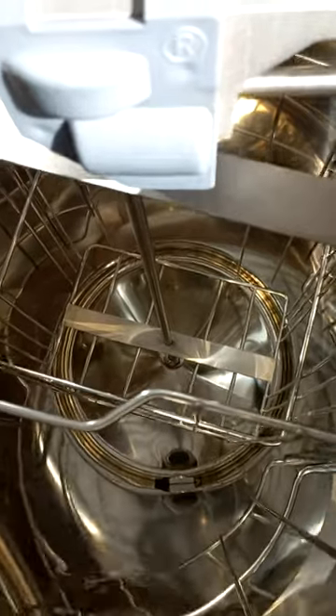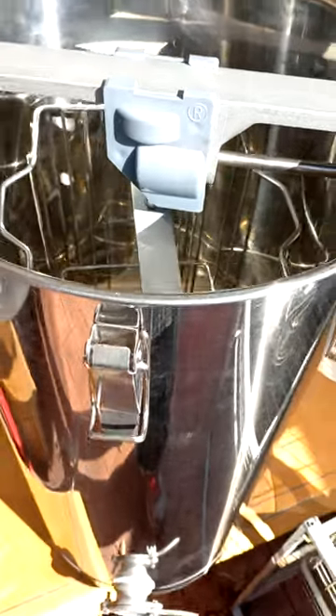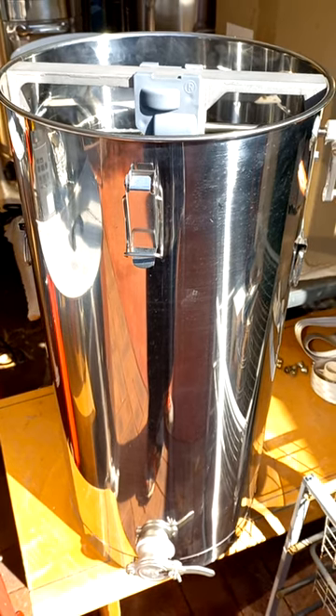We'll look into the extractor — there you go. Easy handle turn. Run it for a few minutes, job done. Easy and economical — you can take it in the field, spin it in your shed.